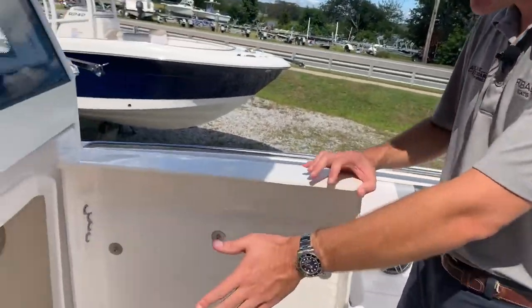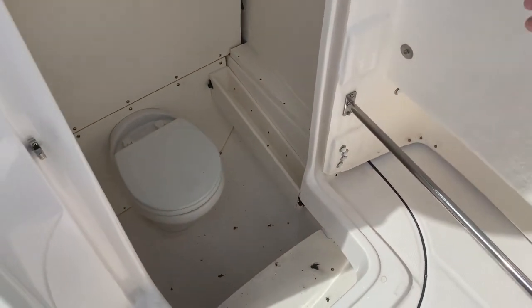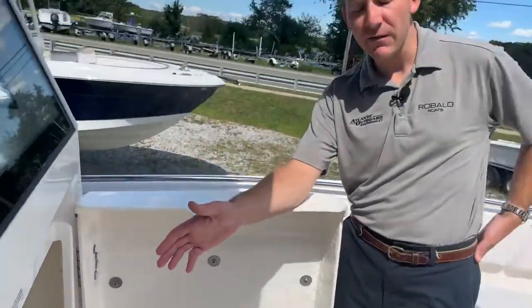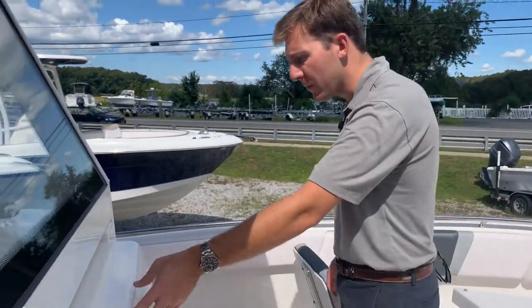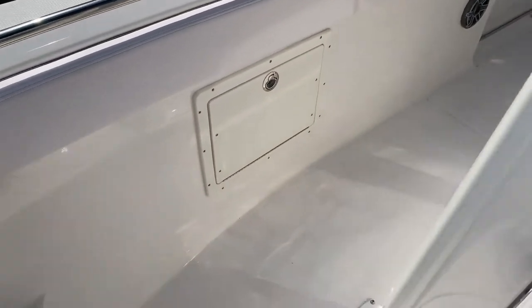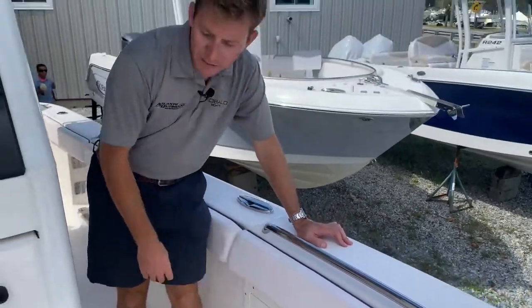This boat has the electric head on it — a nice big head that allows for table storage. This table stores down there, along with your swim ladder storage for your dive door and both table legs as well. Both sides of this boat are equipped with tackle trays — one on the port side and another on the starboard side — which is really nice. Never enough storage on a boat, so that's a great feature.